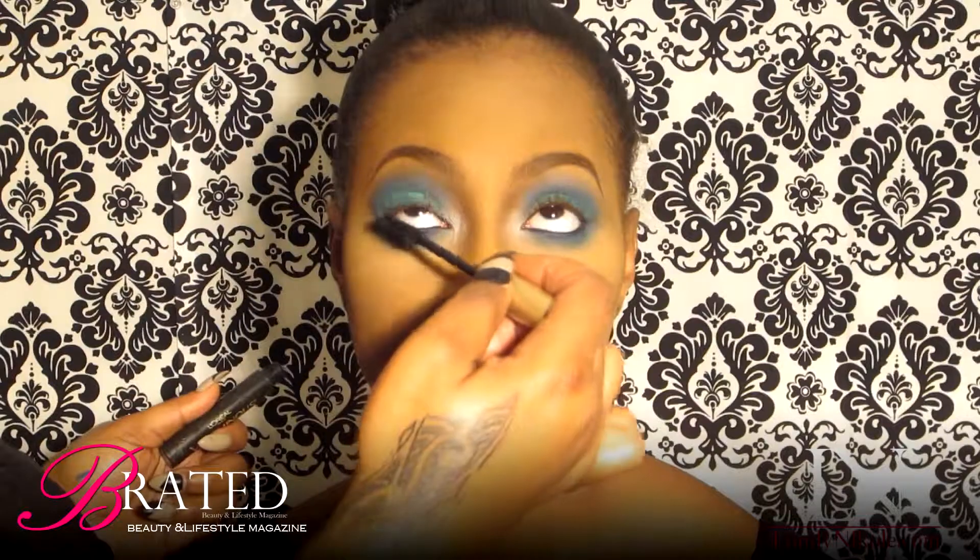Because I'm about to add liner and lashes, I decided to use a really dark indigo liner under her eye instead of black. If you choose to do black, that's completely fine. In this case, I opted for a blue liner.